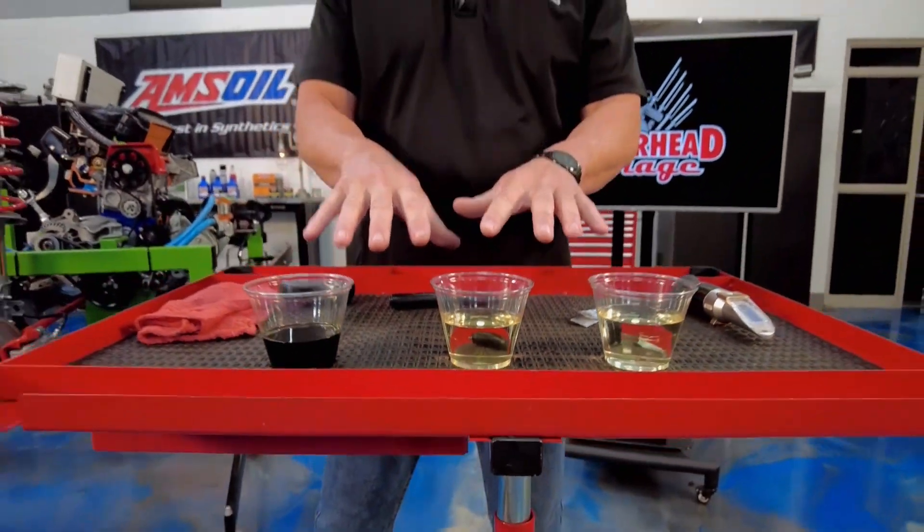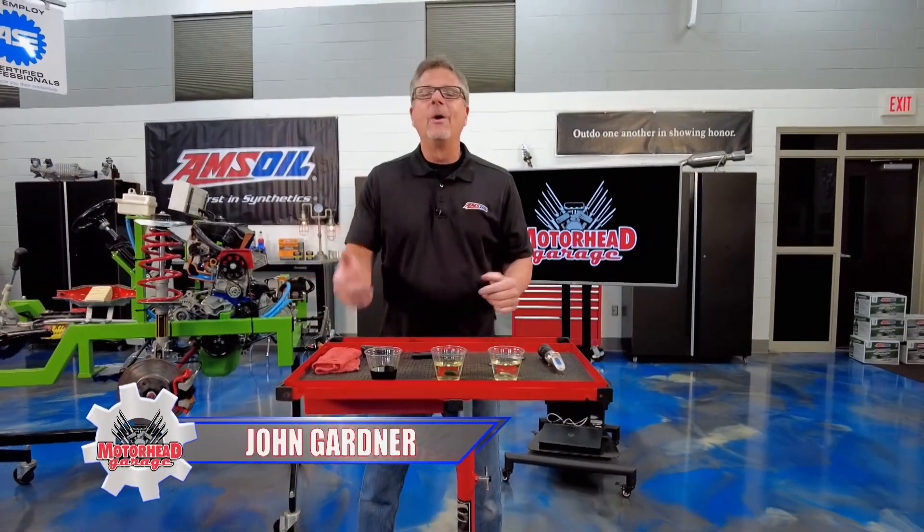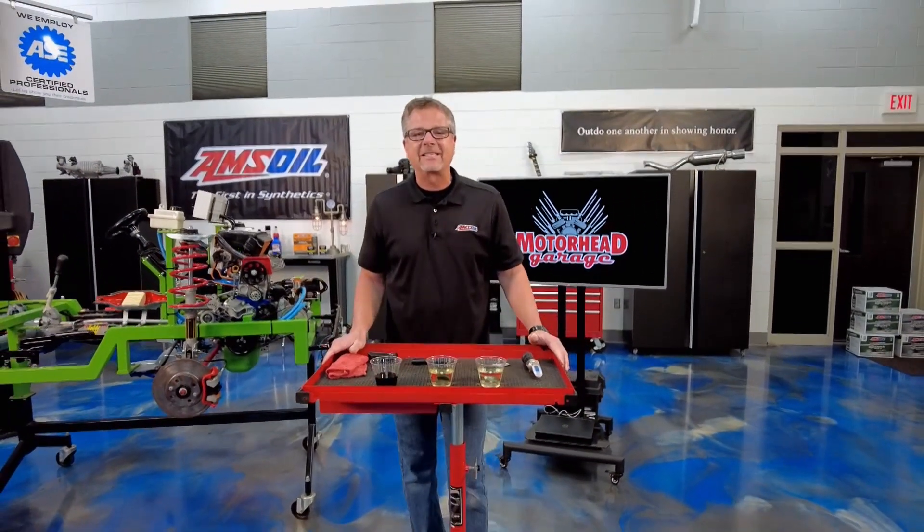I have three containers of brake fluid here. If you had to put one in your car, which one would you choose? Welcome to this AMSOIL Tech Tip.